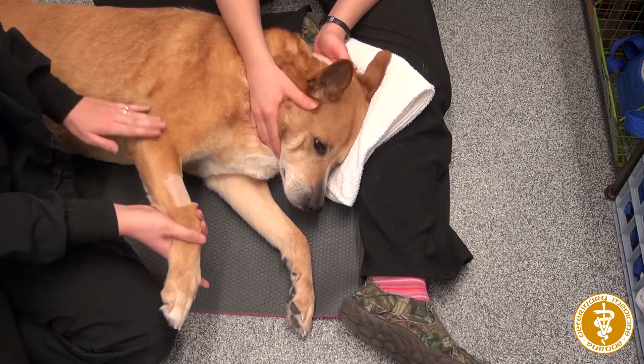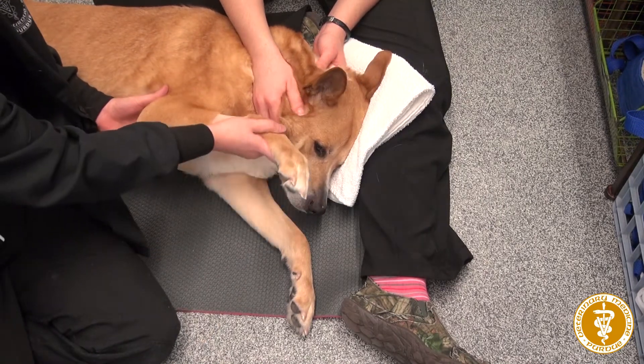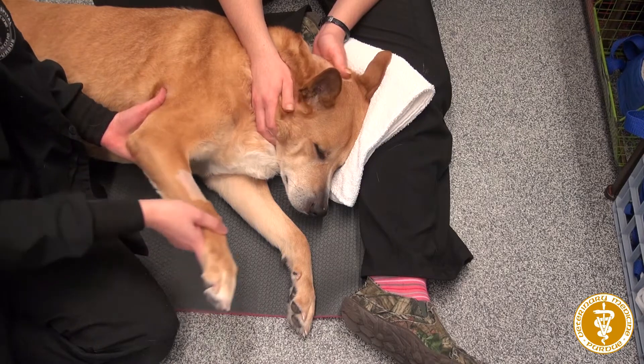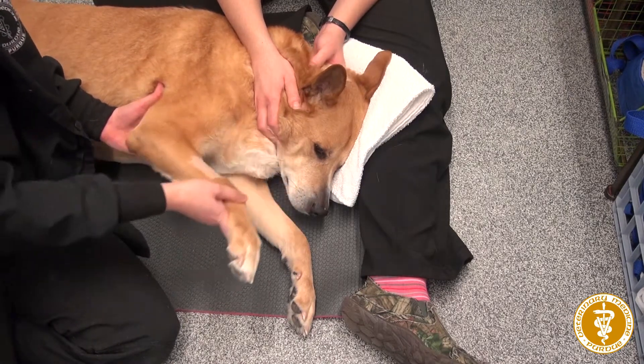And then the elbow. I just want to continue to brace the elbow with my left hand.